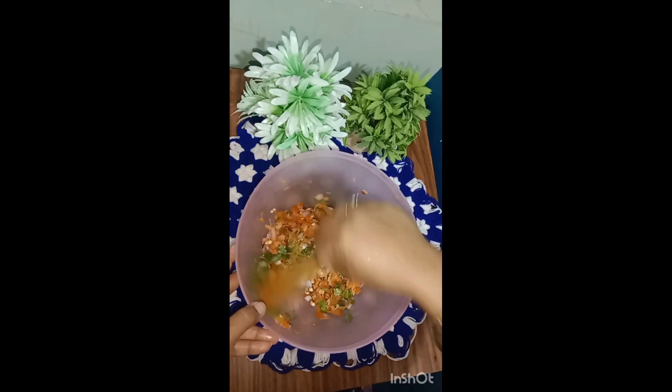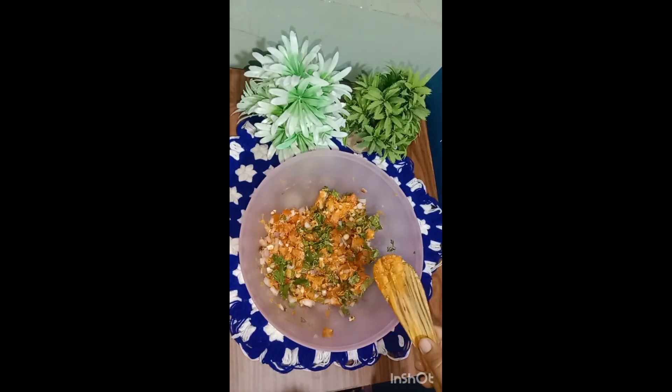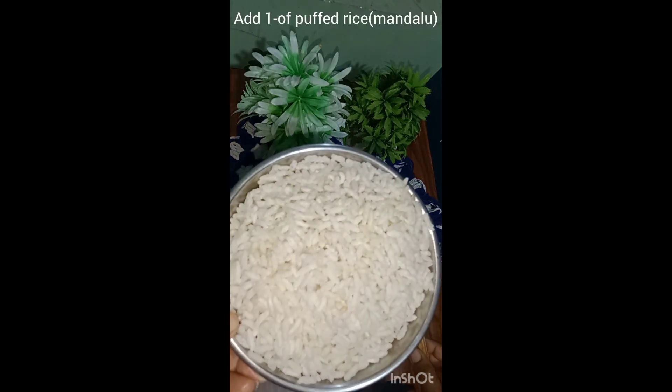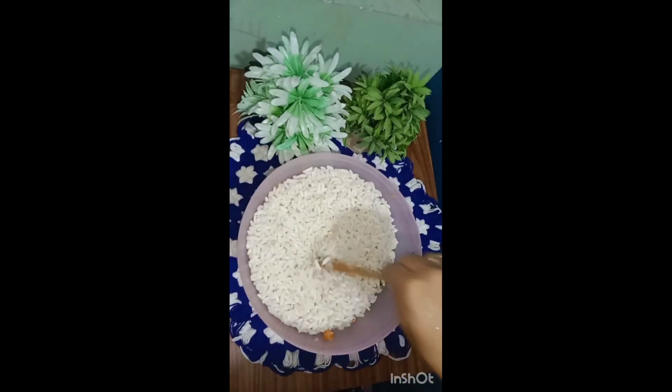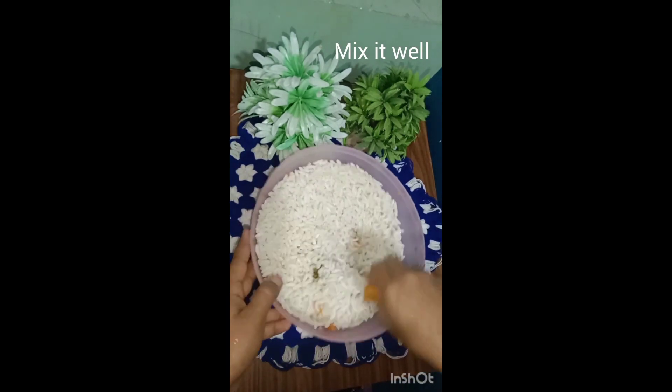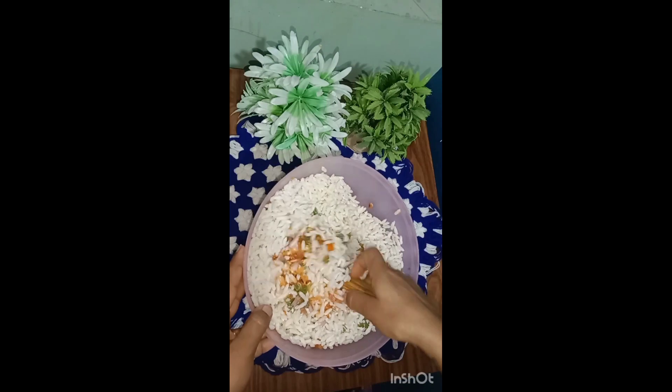If you want to cut it, you can also cut it in the same way. Now I'm going to put a bottle of the mandal. This is a sped mandal.